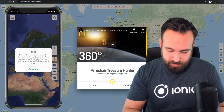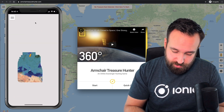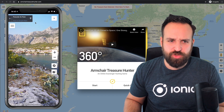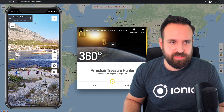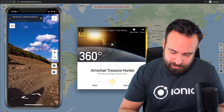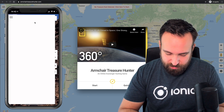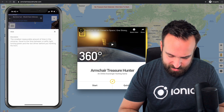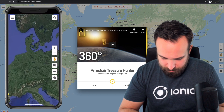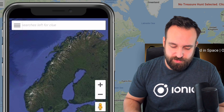I'll just drop this hint. Why is Europe suddenly underwater? I dropped into a nice place — St. Peter, never been there before. The implementation of Google Maps in this application is definitely great; I really enjoy what I can do. I can get back to the big map — there we go.